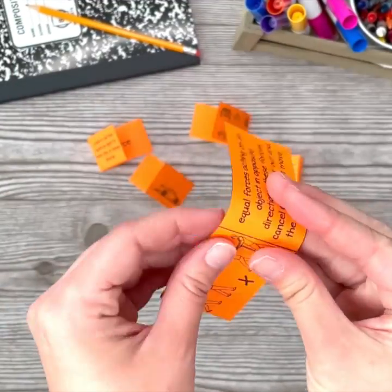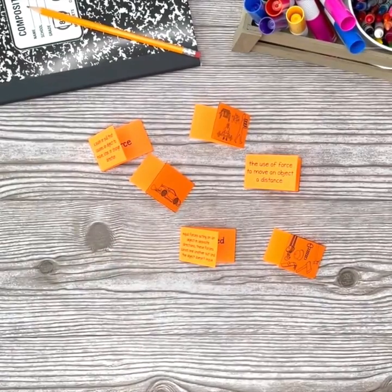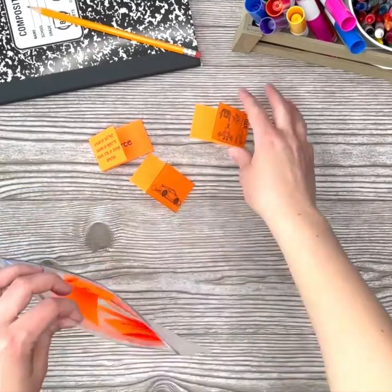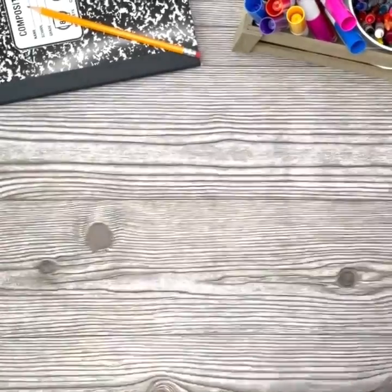Then fold the definition over the top. Students should be able to see the definition and the picture clue. Students guess which word is being described and open up their vocabulary slip to check their answer. Have students place their vocabulary study slips in a plastic baggie to use again and again.